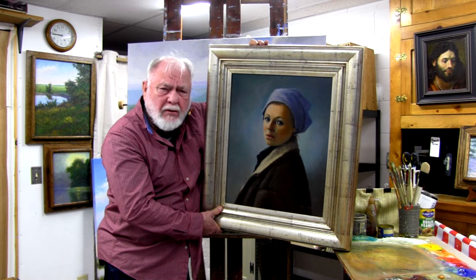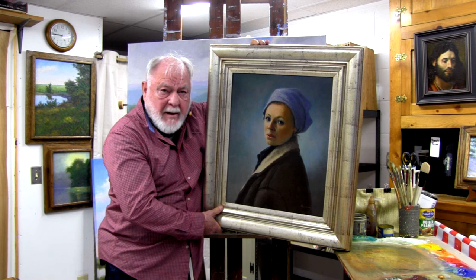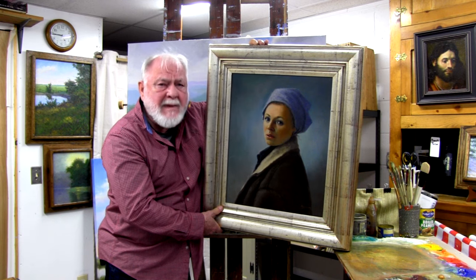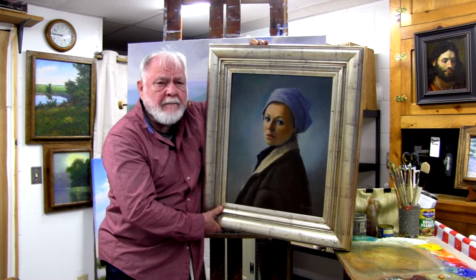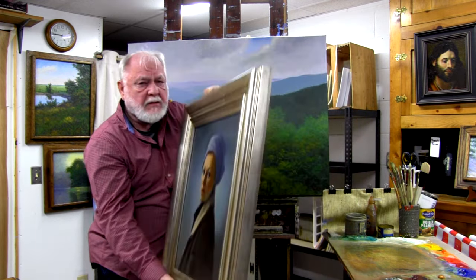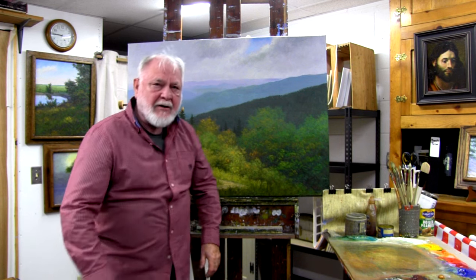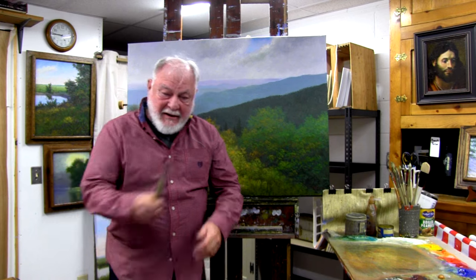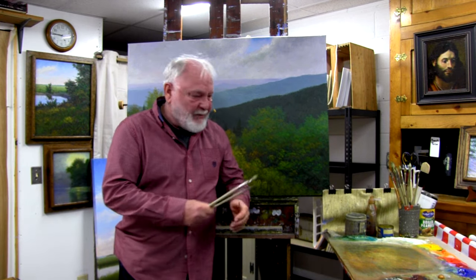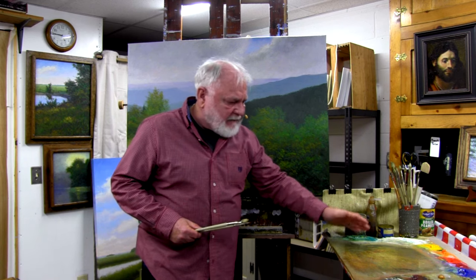Portraits are very demanding — they're at the top of the heap. I recommend that at least intermediate students take part in the portrait sessions. For the landscape sessions, you can be an absolute total beginner, and we will start with the very basics: this is a paintbrush.